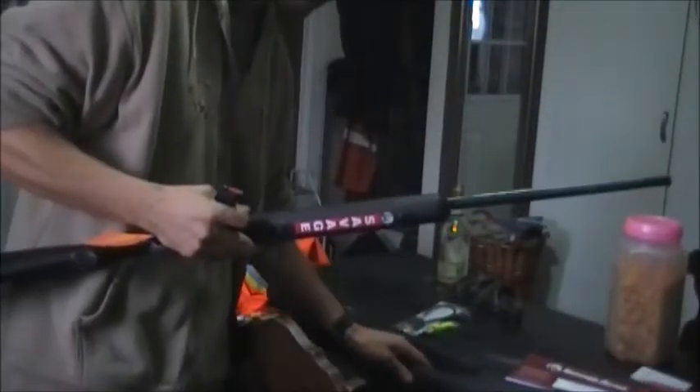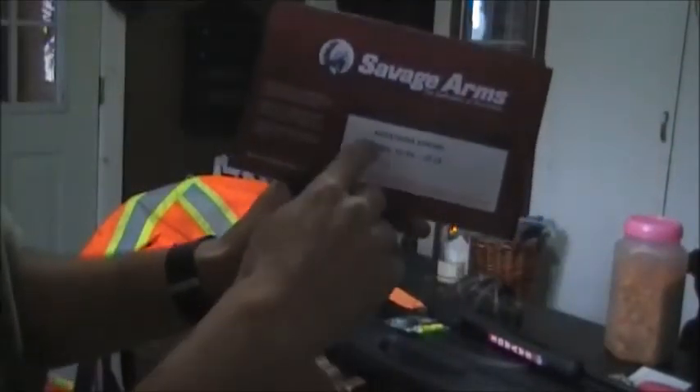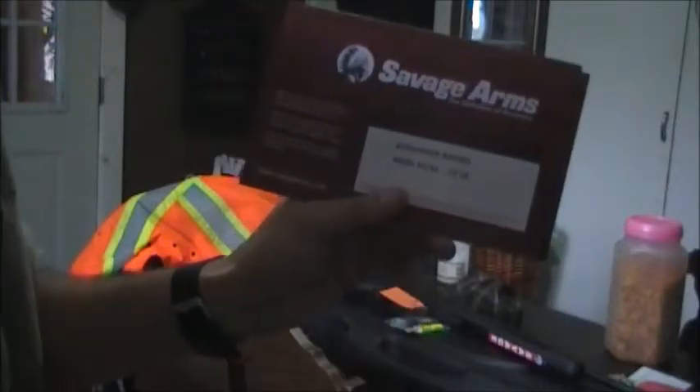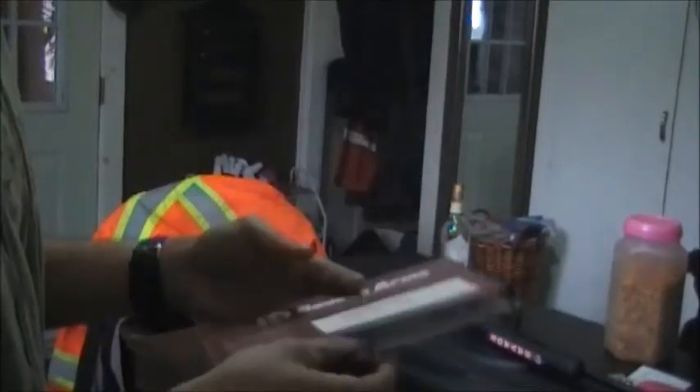Let me take this all out of here and get my manual out. The model number — I'm going to show you here — is the auto loader Rimfire model 6264-22 caliber. I'll have to do some reading through here.